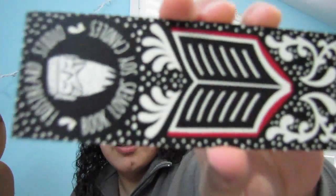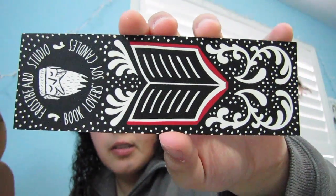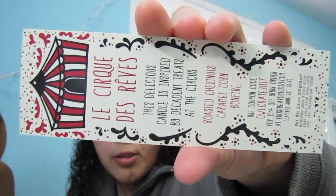There's also this bookmark from the company that made the candle — it's really cute. There's a discount code, and it says: 'This delicious candle is inspired by decadent treats at the circus,' with scents of roasted chestnuts, caramel corn, and bonfire.